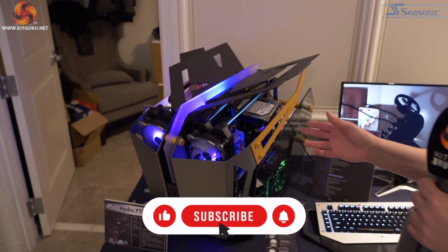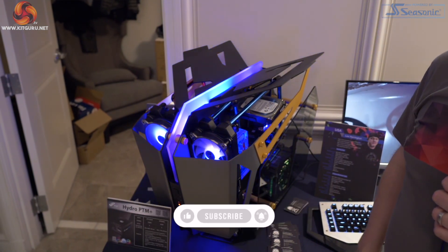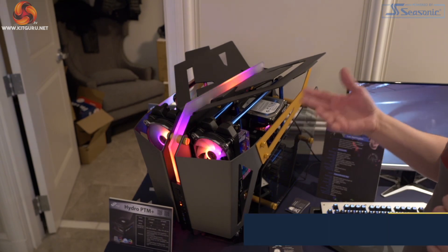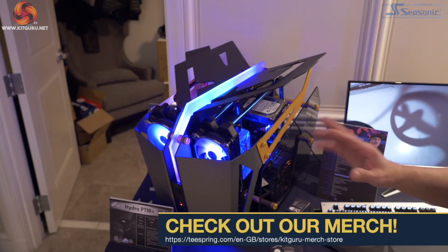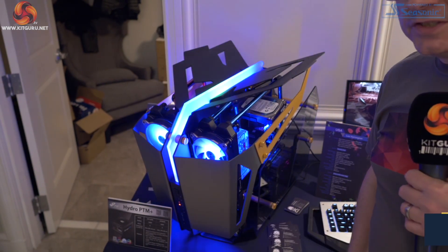I must confess when I saw this case at Computex, I didn't really expect it to become a product — I thought it was a modder's delight. It's fun, I quite like it, it's a lot of money. However, they've got some other fascinating stuff on this stand.